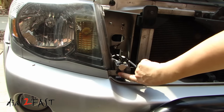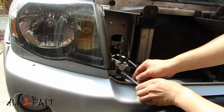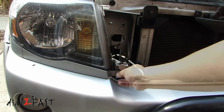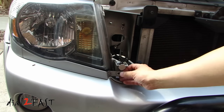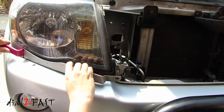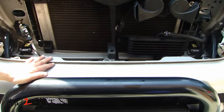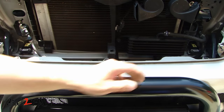On each headlight there is a plastic clip you also need to remove. Now carefully pull this trim piece back. On the top of the bumper we have three plastic clips — you need to remove those.